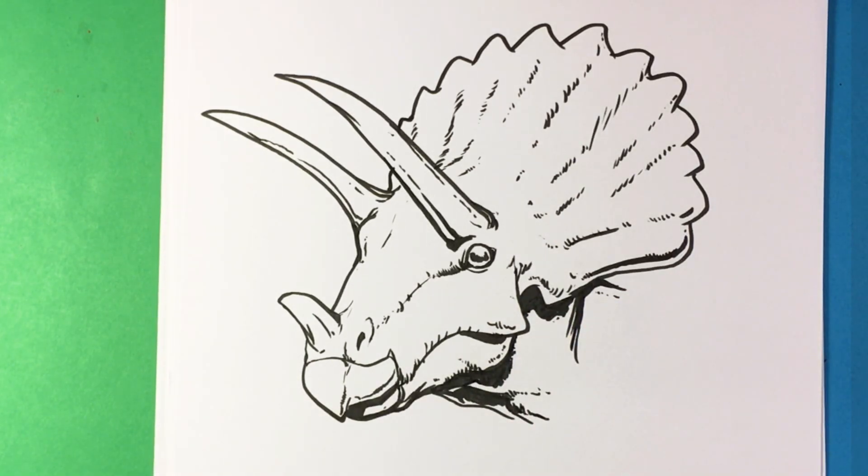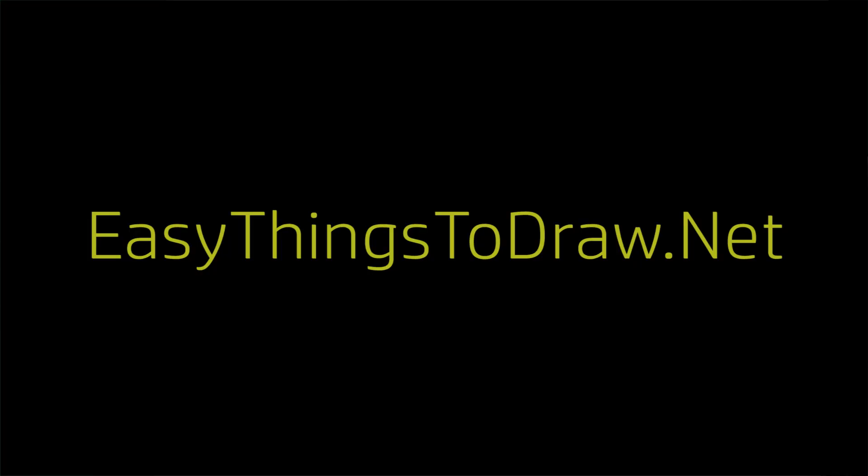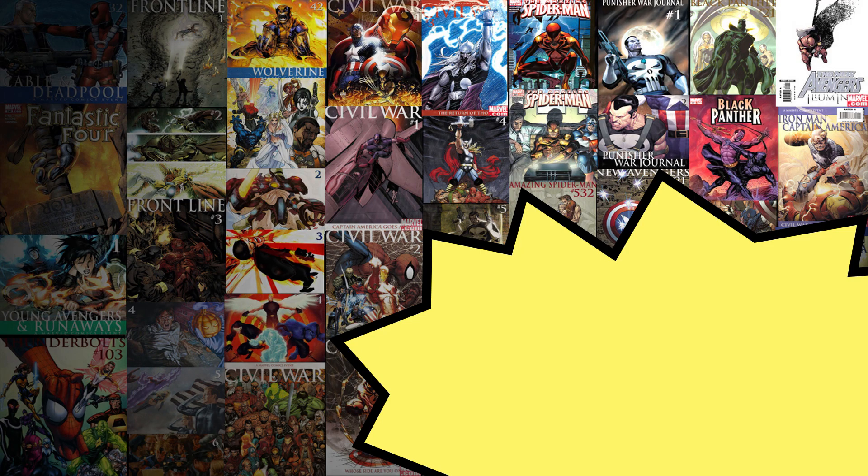Anyways, that's it for the demonstration. That's Triceratops. I really hope you liked this. If you did, give me a thumbs up, and share the video if you learned something and you think a friend might like this. That's pretty much it guys, I'll talk to you soon. One last announcement — check out EasyThingsToDraw.net. I'll put the link in the description; there are a lot of cool amazing articles on there and I'm going to try to add more and make it amazing. Thank you so much guys, I'll talk to you later. Bye.